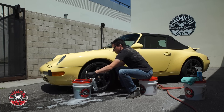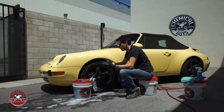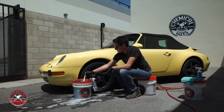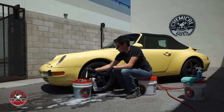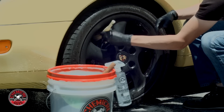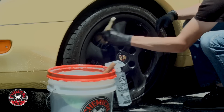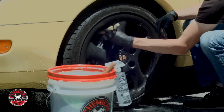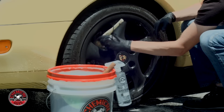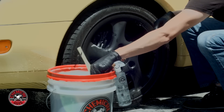I also like to use this brush on interior parts of the car — you can check out some other videos on our channel where we show you how to clean cup holders, air vents, even leather seats using the Goat Brush. It's extremely versatile and easy to use. It's difficult when you're cleaning wheels because there are so many different shapes, so that's why it makes sense to have a few different types of brushes. The Goat Brush is perfect for this brake caliper — I can come in here and go around the rim to finish off the brake caliper.